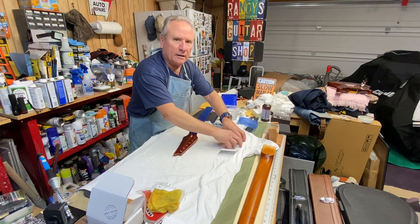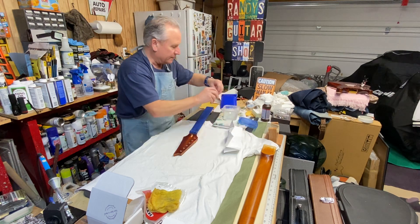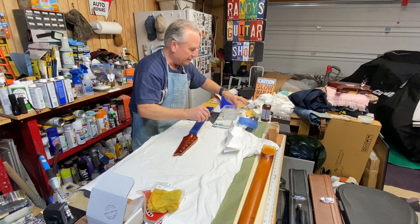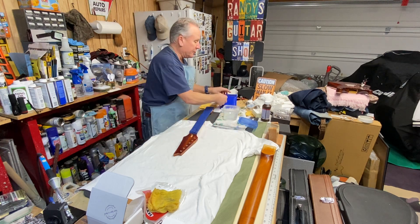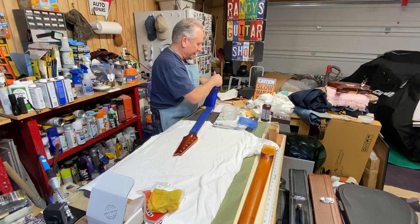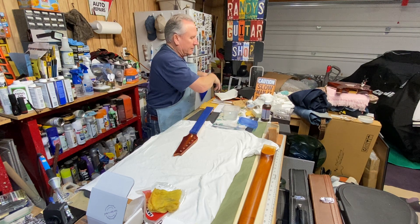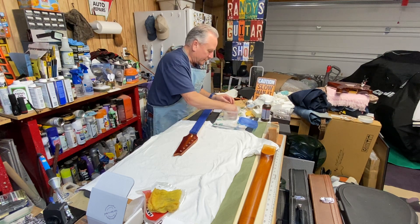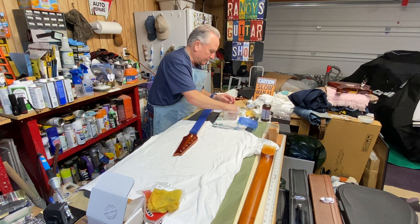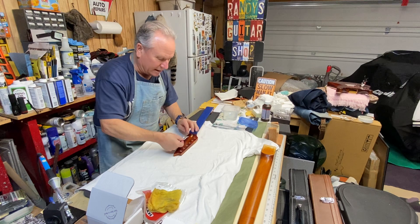You know, all things that happen on YouTube are not perfect. Here's my other one — got her in there. There's a very special one in here still to be installed on something else coming down the pipe. Let's see if I can do this and not mess it up this time.